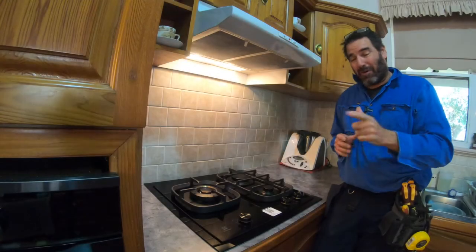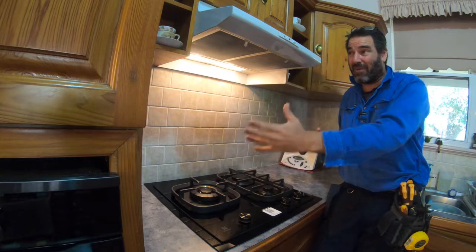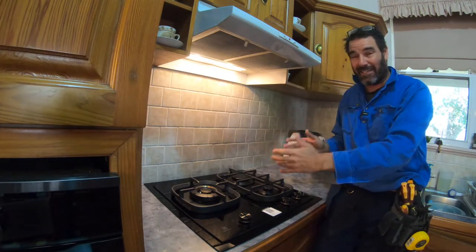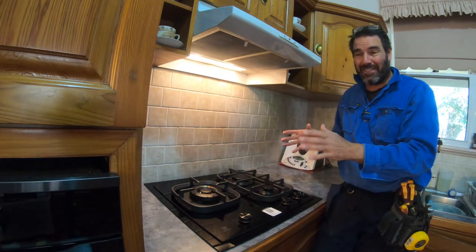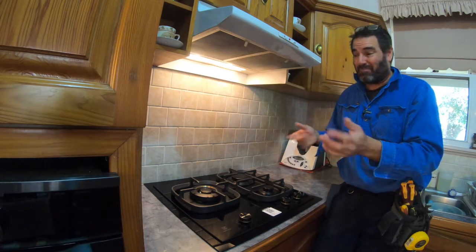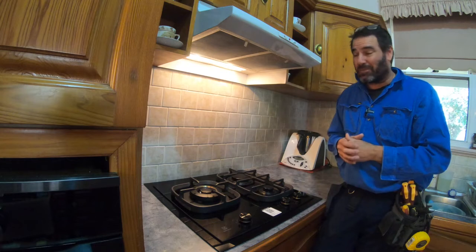If you've got that hot plate problem where you can't go bigger because of the cupboards and you can't go smaller because there'll be gaps on the side, this is a really good solution. Just get your gas plumber to measure up a surround and get that sorted. It comes up a really good option.